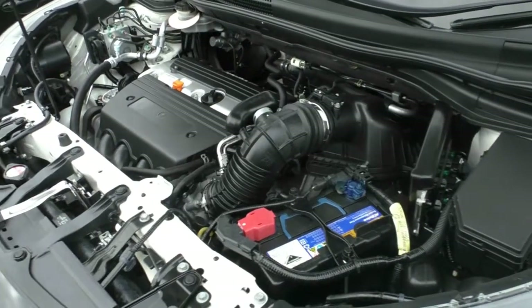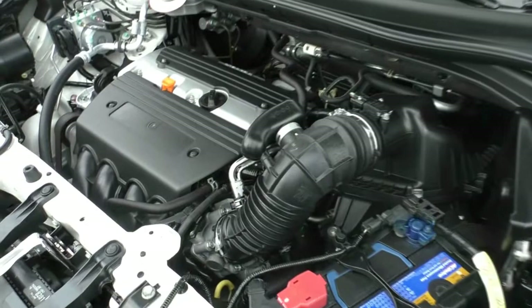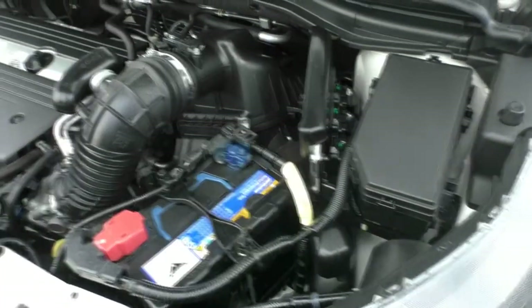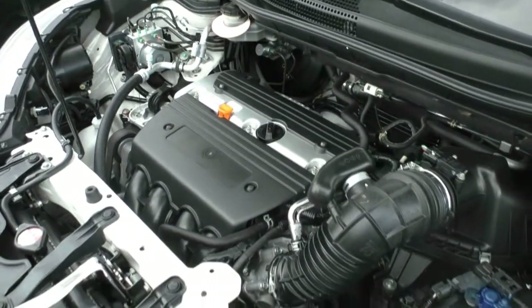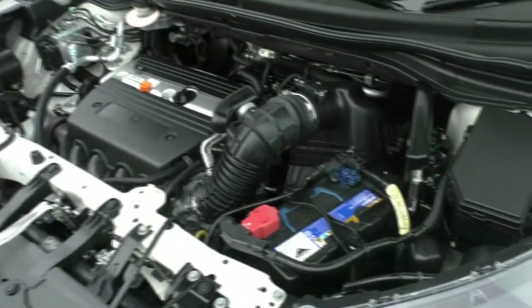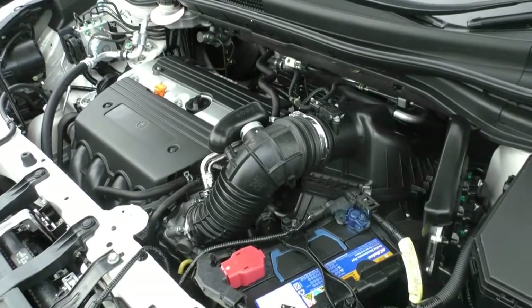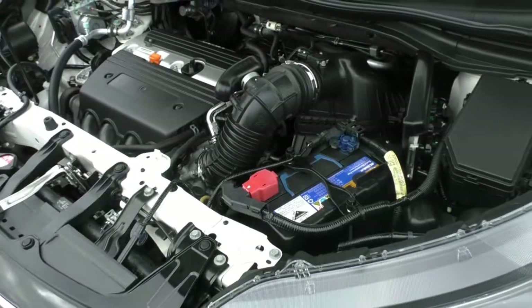Now we're taking a look under the bonnet of the CR-V. This is a 2.4-litre four-cylinder petrol engine. You will get 140 kilowatts and 222 newton-metres of torque. It comes with a five-speed auto and it's a four-by-four. You're going to average about 8.7 litres per every 100 kilometres. It has a 58-litre tank, which is going to get you about 667 kilometres. It's got six airbags and it has a five-star ANCAP safety rating.